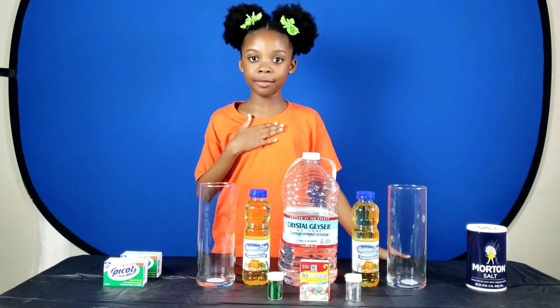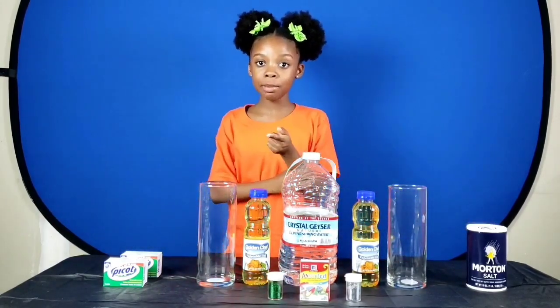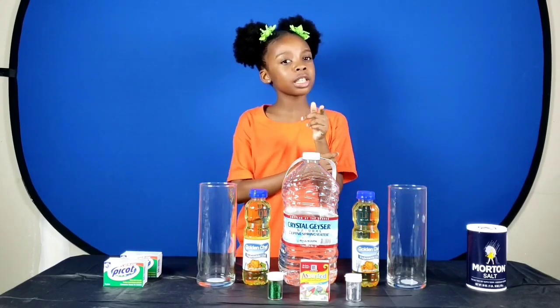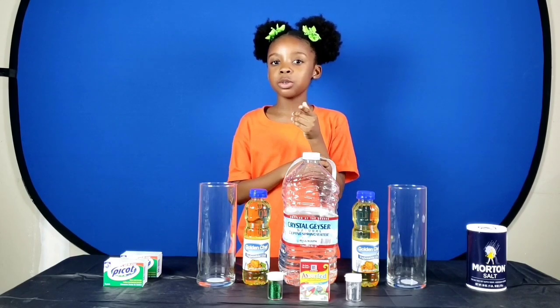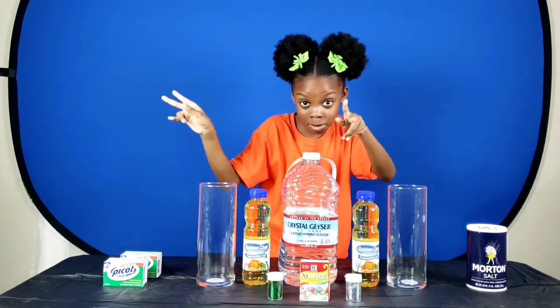Hi guys, it's me Mackenzie from the amazing Emily's Wonder Lab. Many of you have probably seen my massive amounts of Instagram posts about the show, and some of you have probably seen the first episode experiment. Guess what — I'm going to teach you the steps on how to do not one, but two amazing lava lamps.